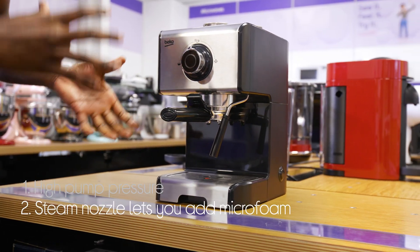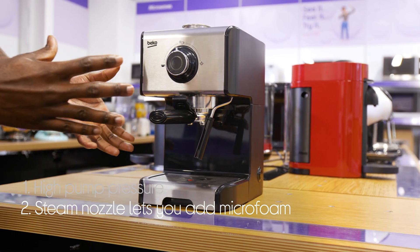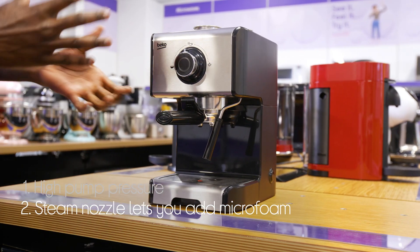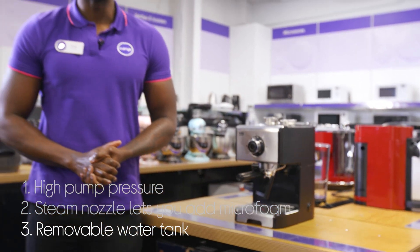You can give your drinks a barista-style finish by using an integrated steam nozzle to add a layer of microfoam to flat whites, lattes and cappuccinos. It's easier to fill when you need more water with a removable water tank.